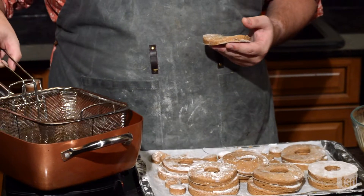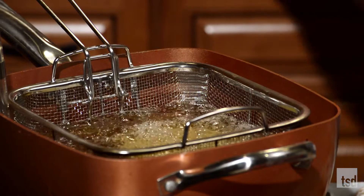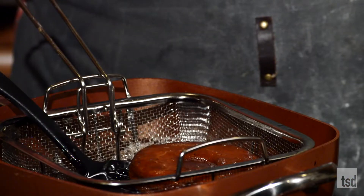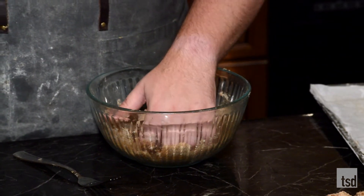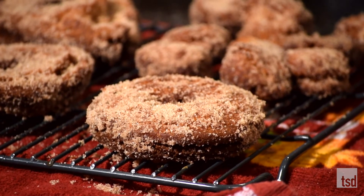Now we can go ahead and fry these. I've got about three inches of oil. These are going to fry for about three minutes on each side, depending on how thick they are - I made some pretty big donuts. I've also done this in a cast iron skillet, which works as long as it's a really heavy bottom. Once these are fried while they're still hot, we're going to get them into cinnamon sugar - that helps it stick to them. Shake, shake, shake and cover in cinnamon sugar. Be very careful - these donuts are very hot when they come out of the oil.